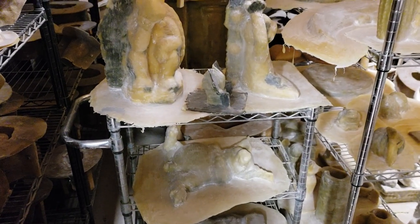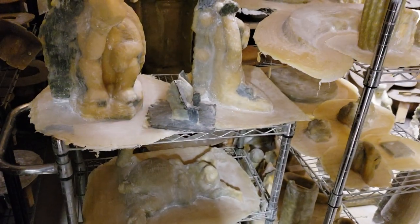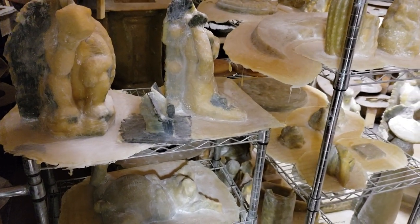Hey everybody, Grizz here with just a quick little update video. I won't do any of that post-production kind of junk. I'll just talk and let you know where I'm at and what's coming ahead.